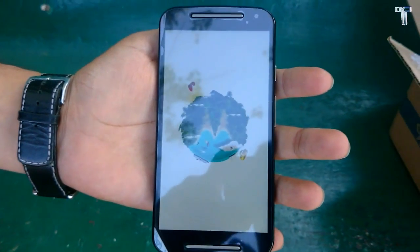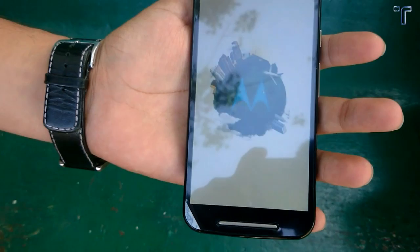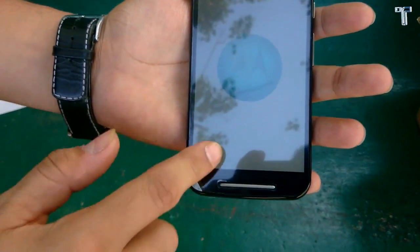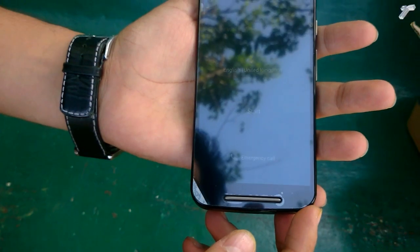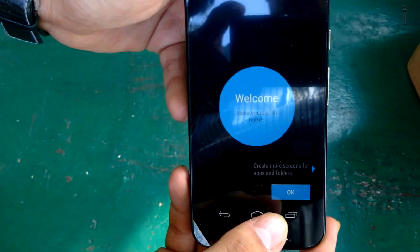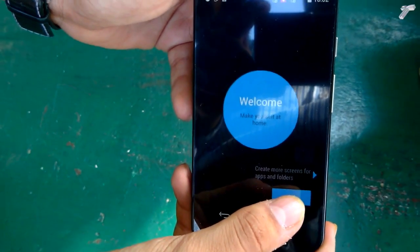It shows the new Motorola logo on the boot screen, and it is quite bright as you can see. The phone has just booted and you just have to configure it. I'll skip that part — it's a stock Android experience, and Motorola is retailing this exclusively on Flipkart for now.